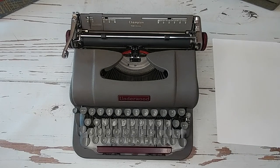This handsome fella is a 1949 Underwood Champion. It's actually a Finger Light — it doesn't say Finger Light on it, but it is one of the early, earliest models. It's the first year production of the Finger Light.